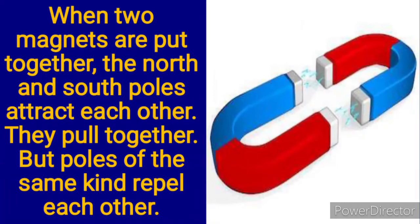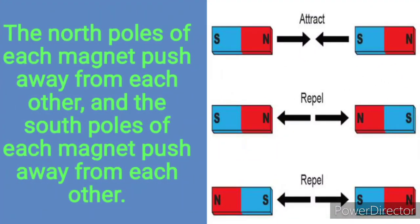When two magnets are pulled together, the north and south poles attract each other. But poles of the same kind repel each other. North and south poles attract, but north and north poles repel. South and south poles also repel each other. The north poles of each magnet push away from each other, and the south poles of each magnet push away from each other.